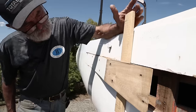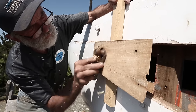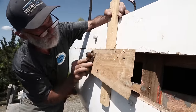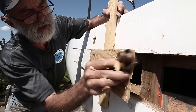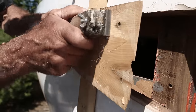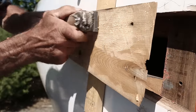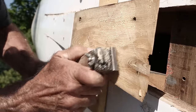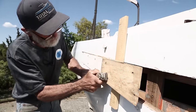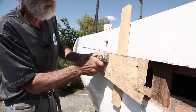Now that I've scarfed it with that electric plane, I just want to see if there are any imperfections in the shape across it, so I'm going to take a little block plane and just go over it a little bit. It does have a little hump in the middle of it there — so that takes care of that. The only thing I don't like about it is that it's a little shiny, so rather than glue it while it's that shiny, I'm going to take a scraper and scrape a little texture into it. That raises the grain a little bit, which allows the glue to really get something to grab hold of.